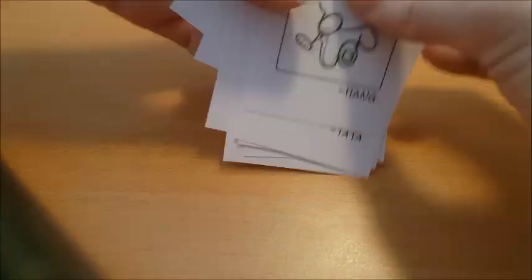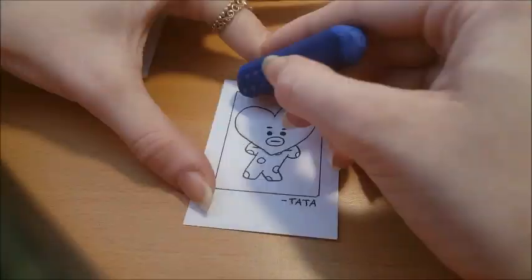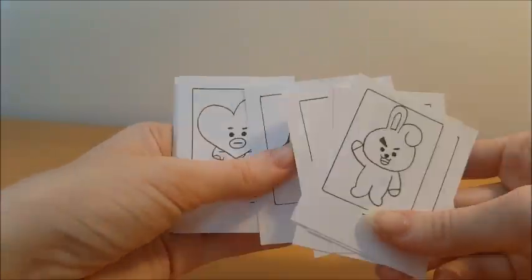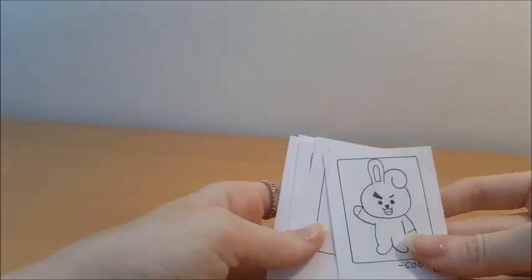Now you can erase all of the marks you did with your pencil for the sketches. Now that we have all of our sketches, you can either color them with pencils or pens. I'm gonna have them black and white.